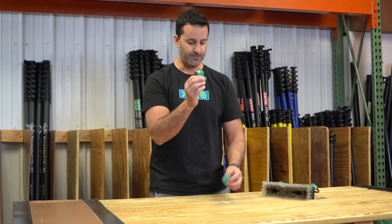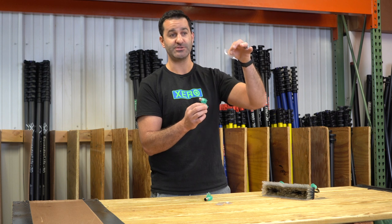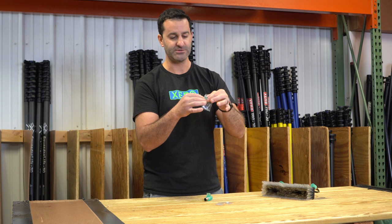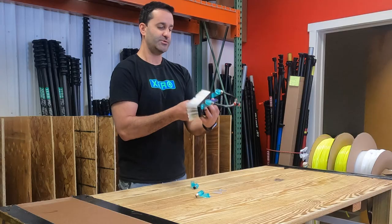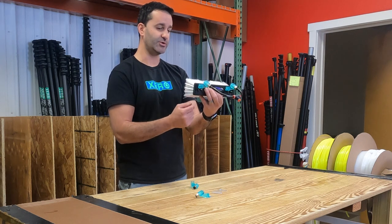Each MoFlo comes with two provided short screws — short enough they're not going to poke through the back of a brush and risk scratching anything. Each MoFlo gets two screws and the install is rather simple. Just make sure that the spray pattern is going to be over the top of the brush and you're good to go.